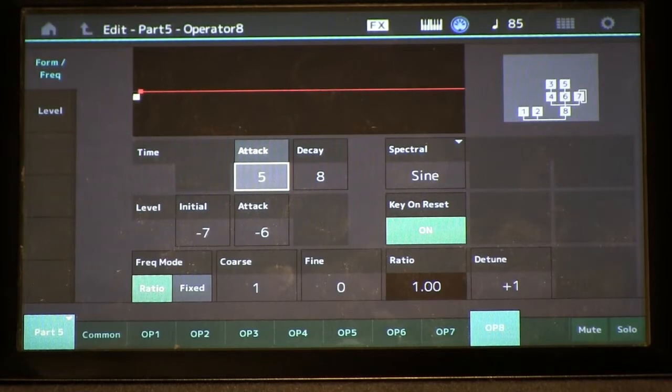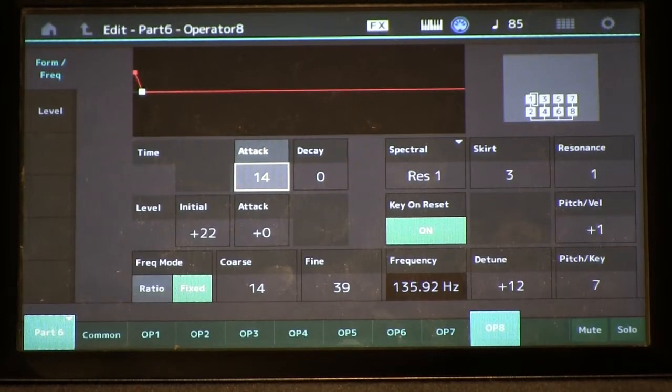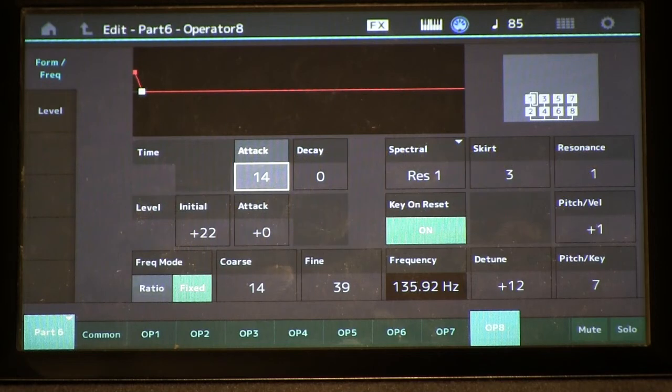Here's part five, here's part six, and then combined. You can hear how part six fills out the sound, gives us some beating of the multiple strings per note, and warms it up quite a bit by filling in again the missing harmonics.